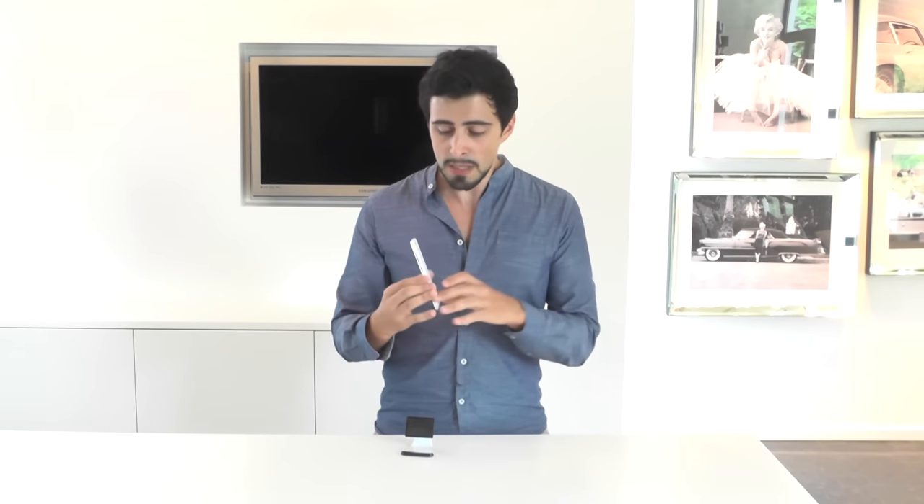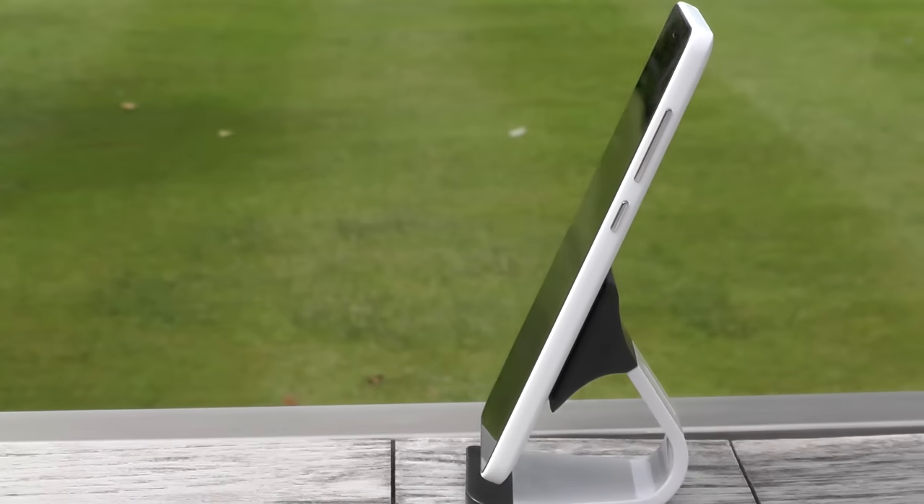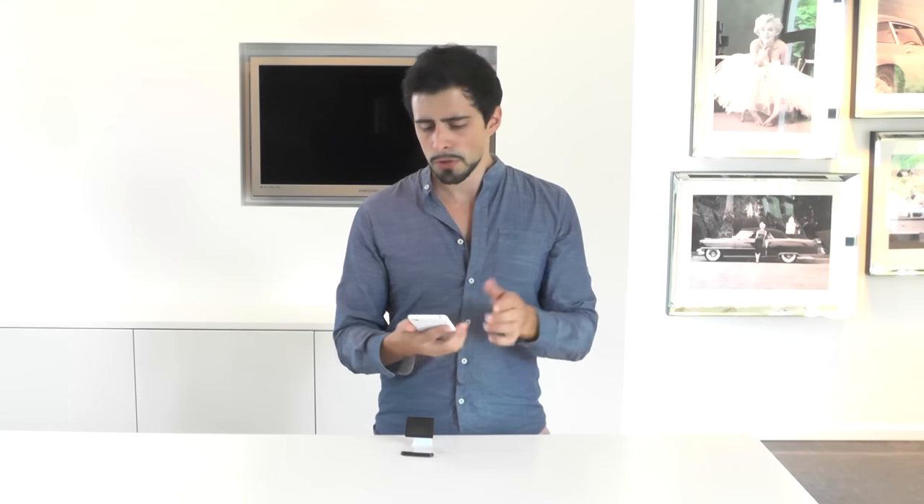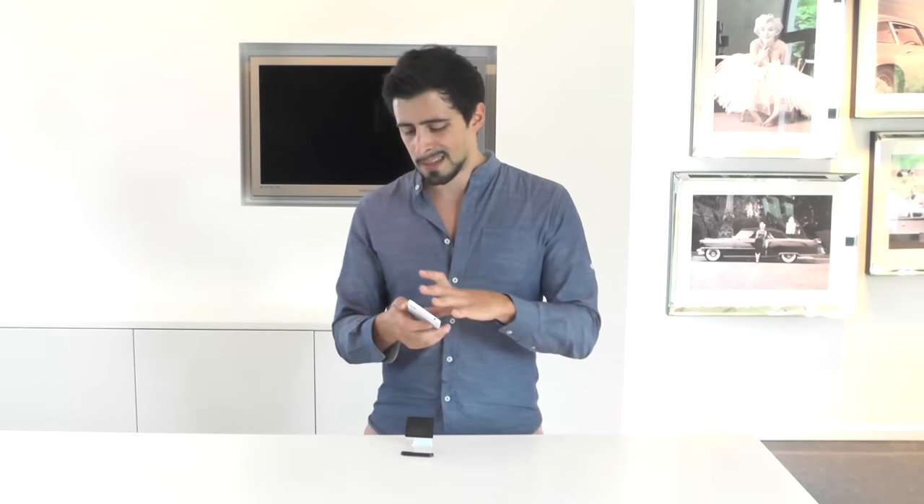On the side of the phone you have two buttons — the volume button and the power button — which are very nicely placed. It's very easy to click the power button without having to reach up to the top. The volume buttons are also easy to reach and they feel rigid, which is really important — you don't want buttons that feel too cheap.